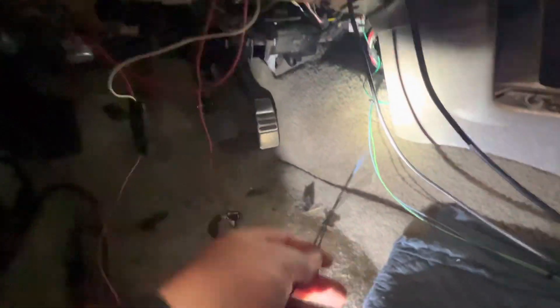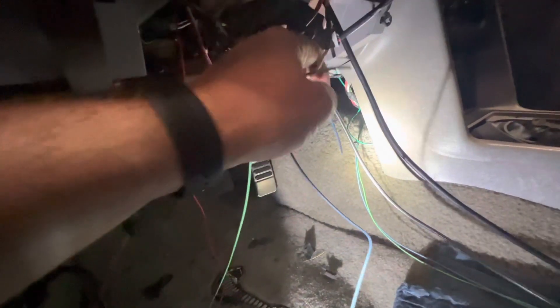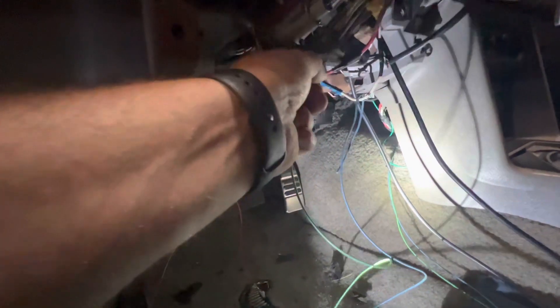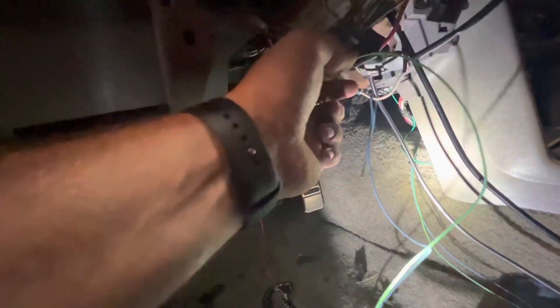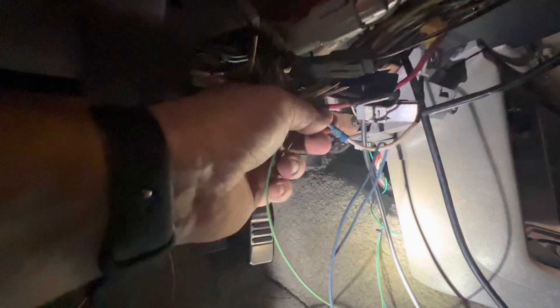I left myself plenty of extra wire just in case. Here are my two leads: my light blue is going to go to the white and pink wire, and my green is going to go to the red with a green stripe. I have some butt connectors that are larger on one side than the other — that's what I'm going to use to connect these. This previous owner's connection here I'm going to get rid of.